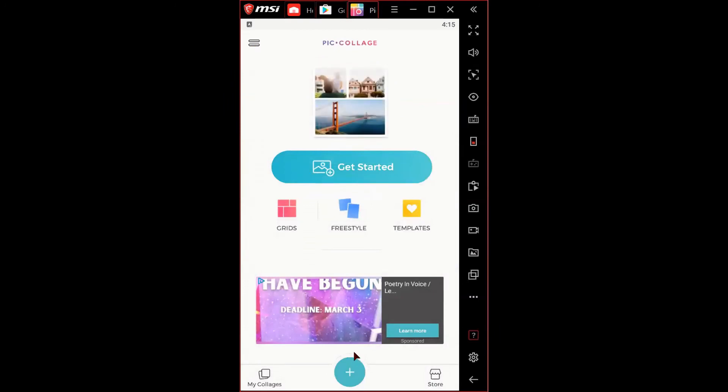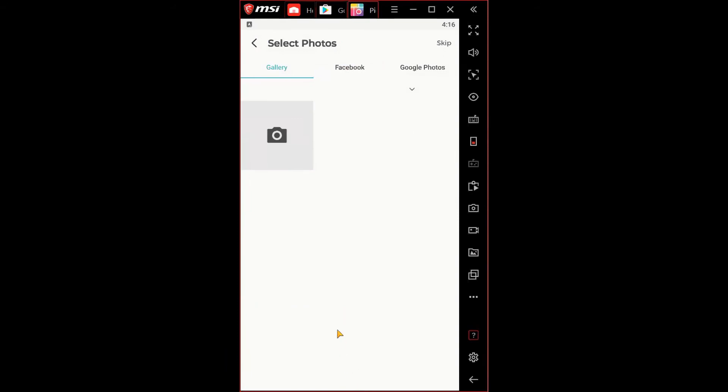This is the main page. To start a new collage, hit the add option on the bottom of the screen. Once you click on it, it will ask you to add photos — you can choose your gallery, Facebook, or Google Photos. If you don't want to use any of those three, you can hit the skip option on the top.